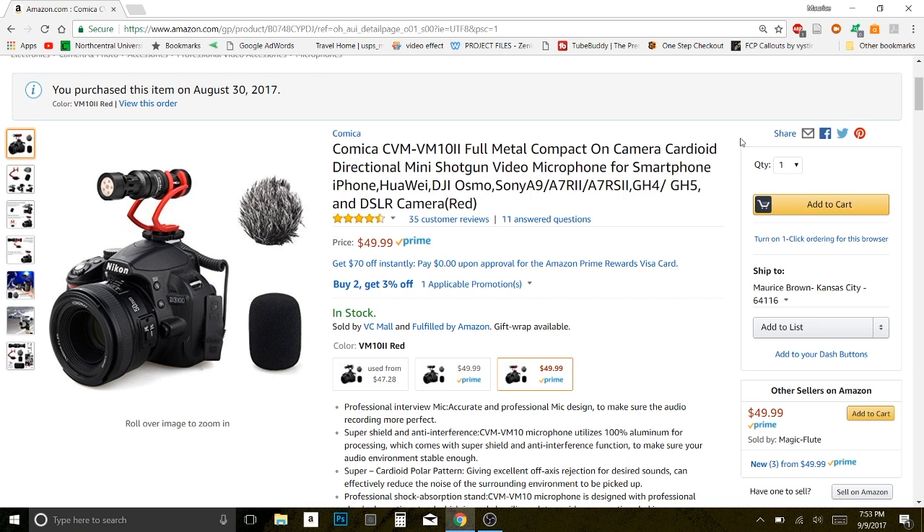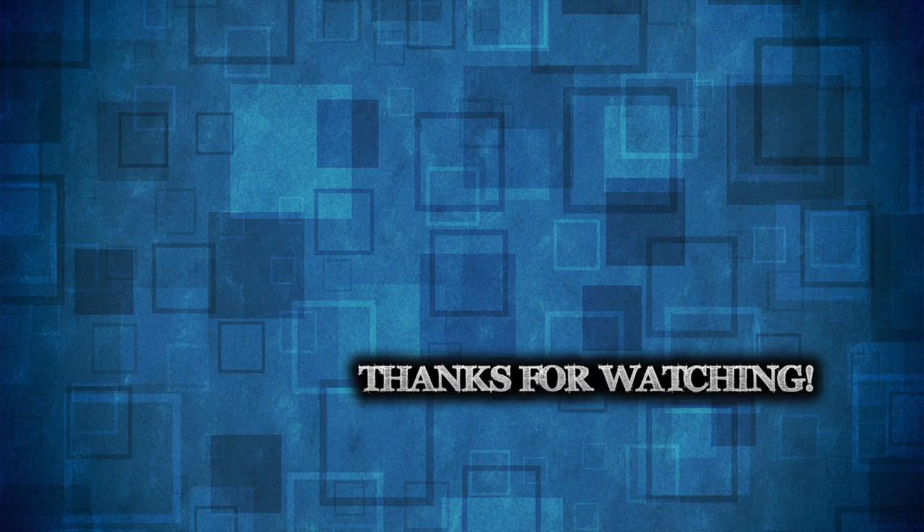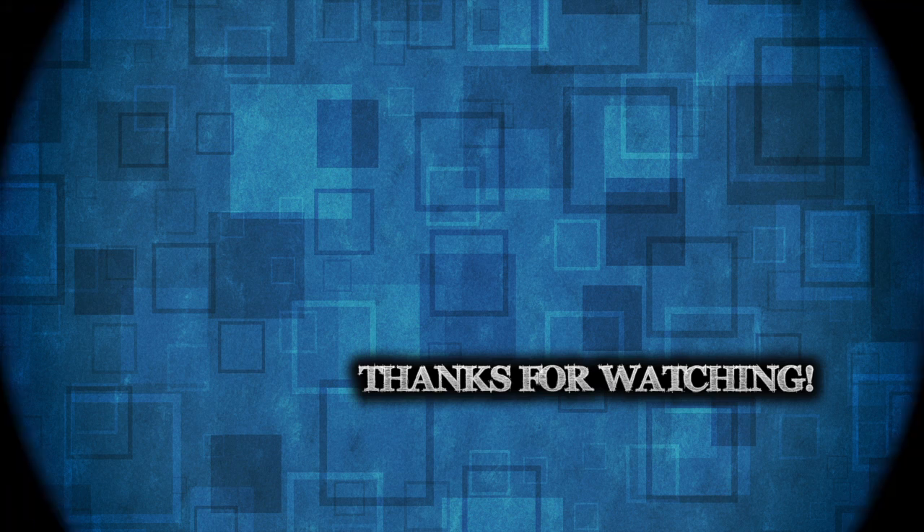Overall I think this is a pretty good quality mic and the total package makes it a great value at 50 bucks. If you have any questions, let me know in the comments section and I will answer them to the best of my ability. Until next time, it's your boy Tecmo — I'm out, peace, and I'll see you in the comments section.